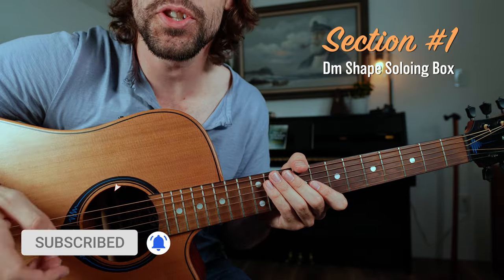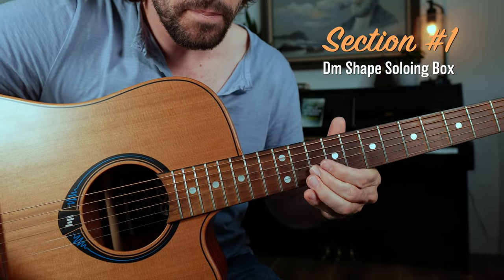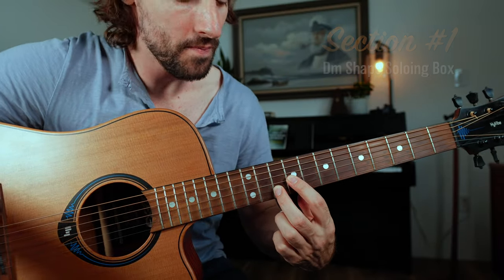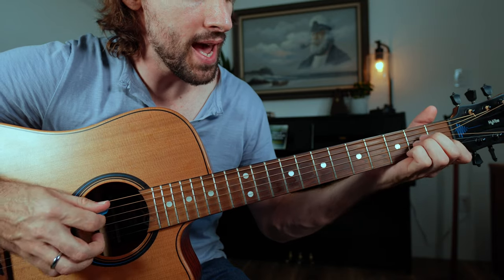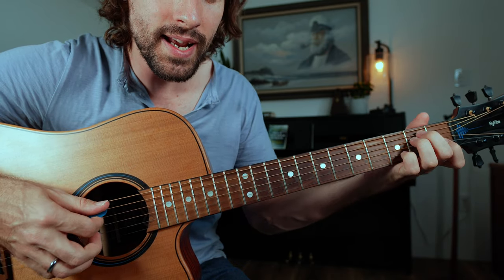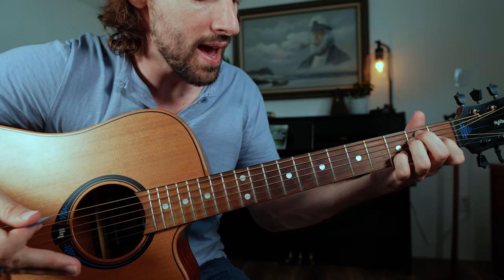Today we're adding another lead guitar trick to your arsenal and unlocking the powerful D minor shape arpeggio. We're going to be soloing over the chord progression A minor, D minor, and E or E dominant seven — a one, four, five in the key of A minor.